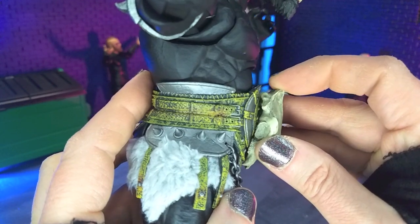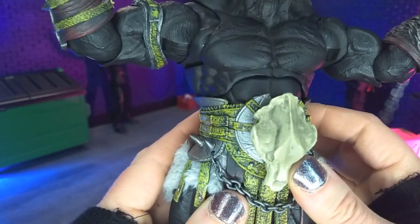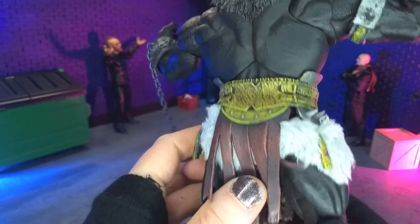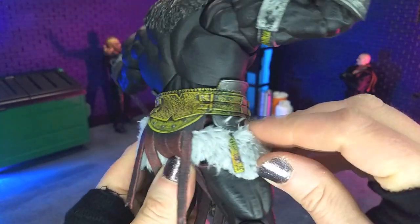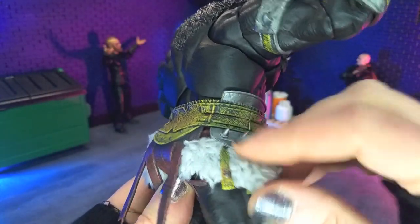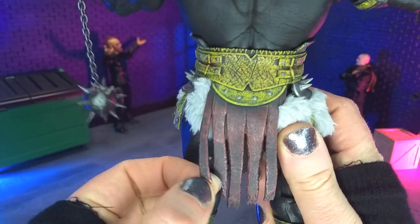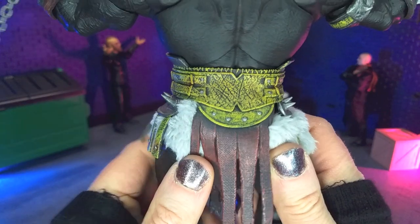There's clearly a peg under there, so this probably just pops out with a little bit of heat. Then we get the loin cloth, which this time, instead of being cloth, is actually white fur, which looks and feels very, very nice. And we've got these nice leather drapes in the back with that red accent — absolutely love that.